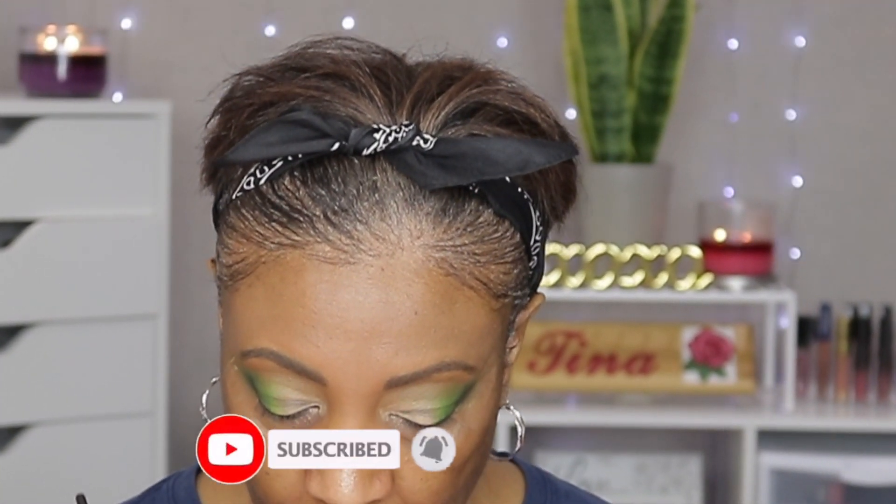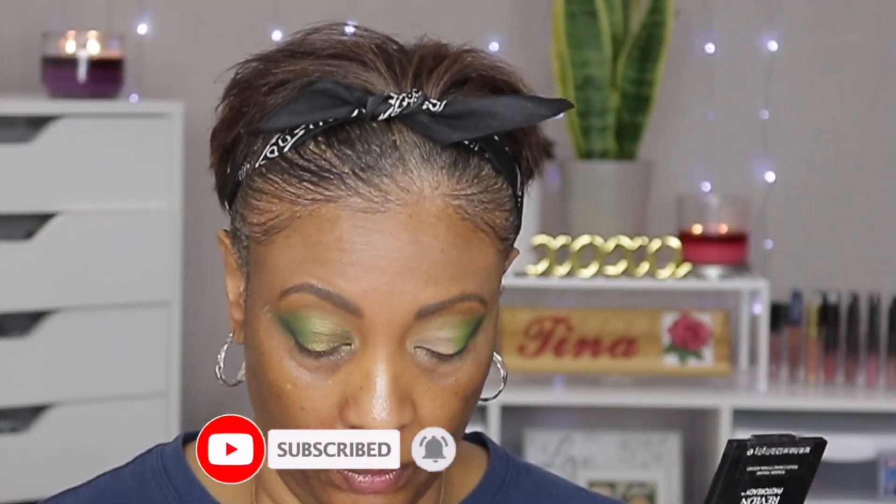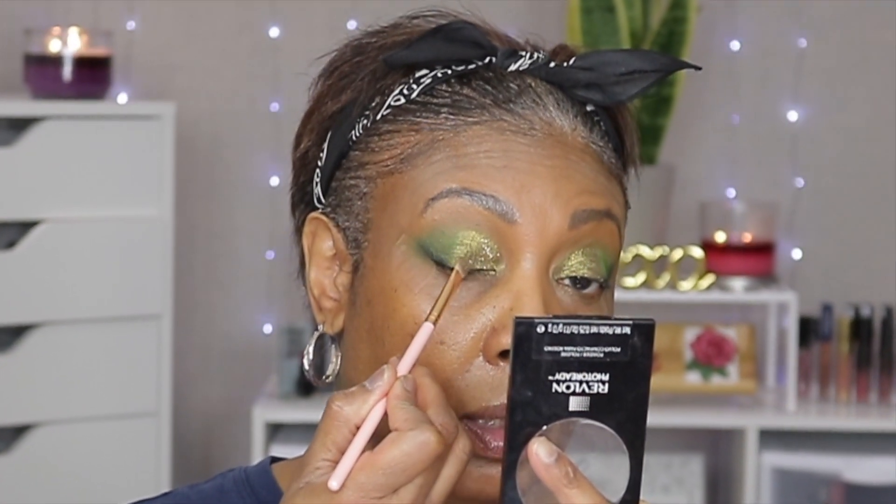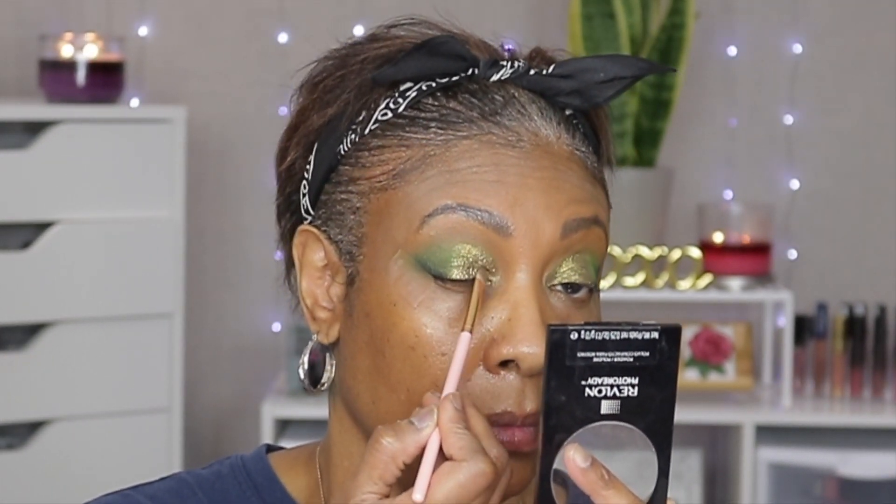We're going to go back into the palette and use Drive Through, which is the dark green color. The next color we're going to use is the gold color — it is Millions. This is a glitter, and I'm not sure how it's going to work because I'm not going to use glitter glue. I'm loving this palette, it's a nice palette.